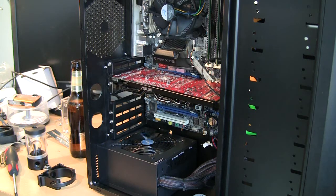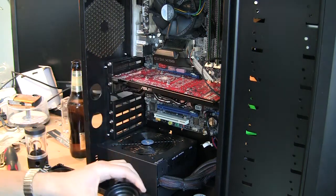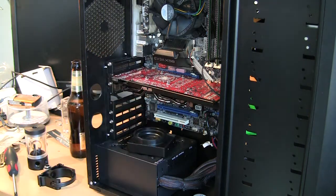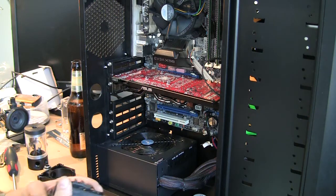Eventually I came up with the decision that I need a custom top. Luckily, somebody is selling a version 1 EK top on one of the computer forums. So I purchased it — it wasn't the killer deal, but still cheaper than a new one. I decided to go with a custom top.